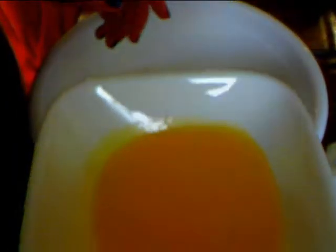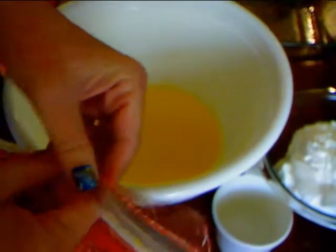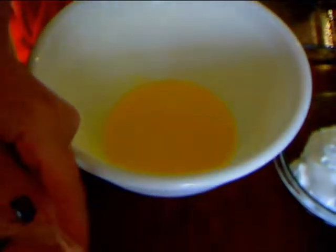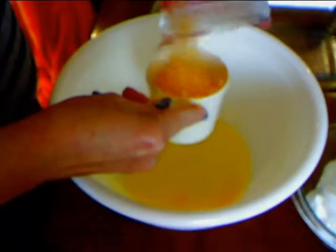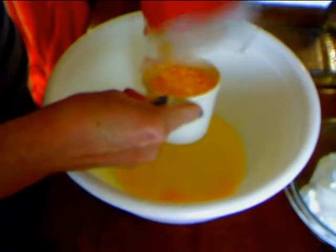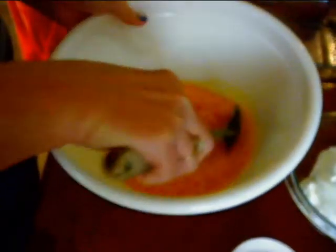First I'm going to take my one stick of melted butter and add it to my mixing bowl. Then I take my shredded cheddar cheese — it can be sharp or mild. I have a couple of packs to use up, so I take one cup and add that in, then stir it around so it starts to kind of melt into the butter a little bit.